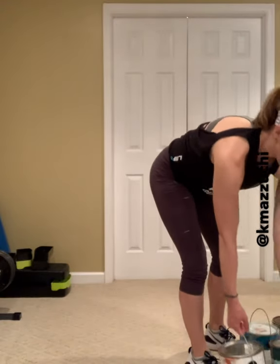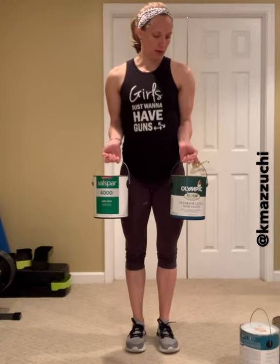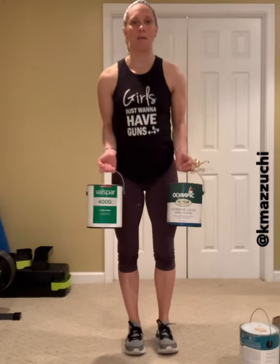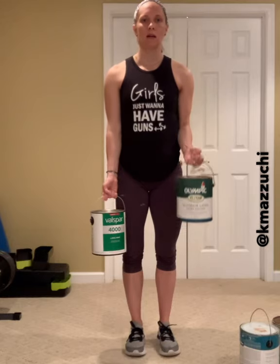Third move — I'm going to go back to my lighter cans. We're just going to do some good old curls. I'm going to alternate on this so I can really focus on holding that paint can nice and strong. So I have my palms with the inside of my wrists facing upward. I have my elbows locked in nice and close to the side of my body, and just going to lift and then release. We're not releasing that arm completely to straight — we're going to have a slight little bend here. Just nice and slow and controlled, alternating, and keep those elbows pinned in close to the side of your body.